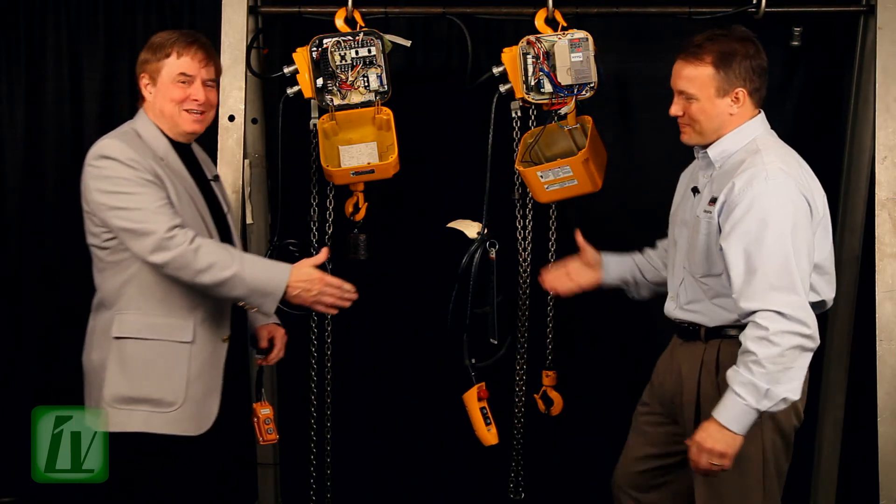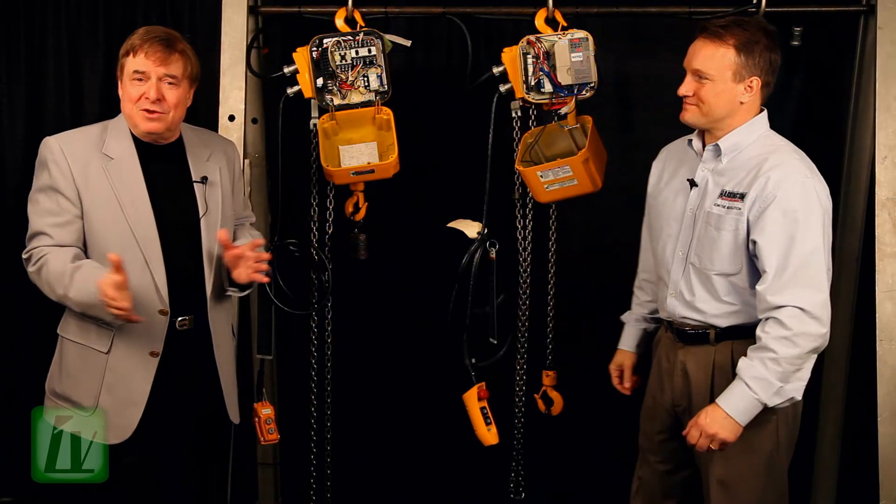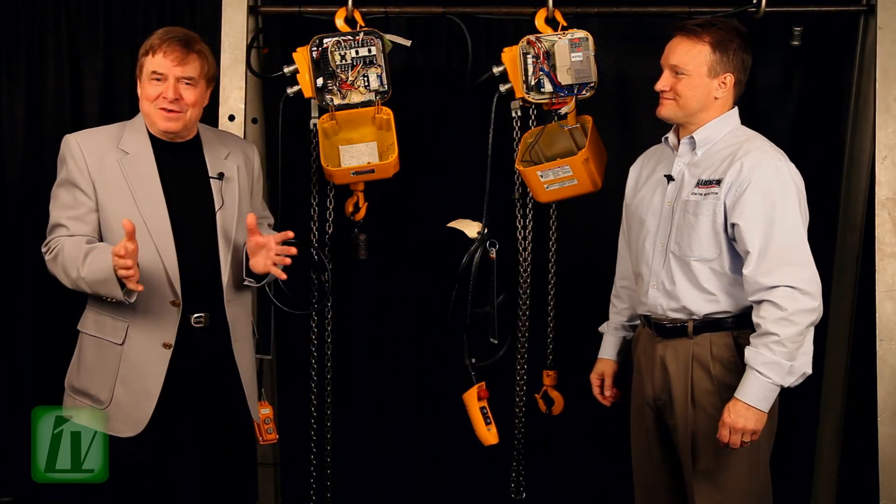Brett, thanks for joining us on Industry Visions. It's brand new technology from Harrington Hoist, literally leading the revolution with VFD technology. Alan Mark for Industry Visions. Goodbye, everybody.